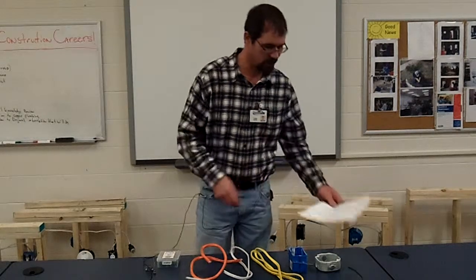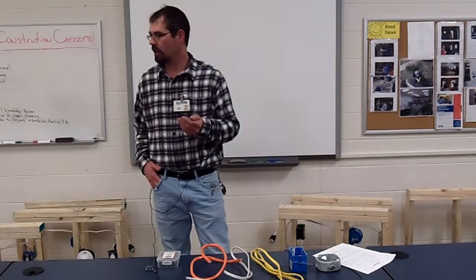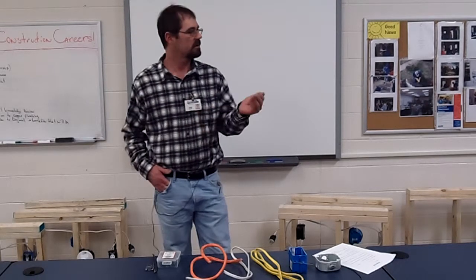Always turn the power off — we already went over that. Multiple ways: if you're working in somebody's house, they're probably not going to have a throw switch. What's the system called that you learn about in OSHA to make sure somebody doesn't turn the power back on on you? Lockout, tag out. Yes.